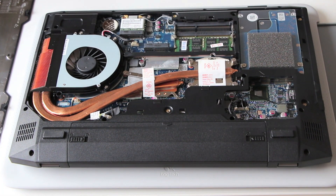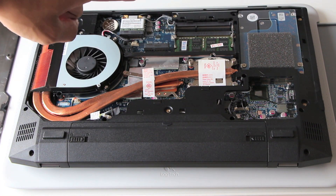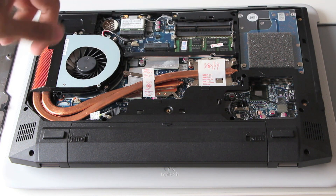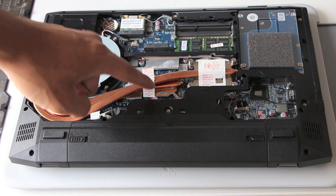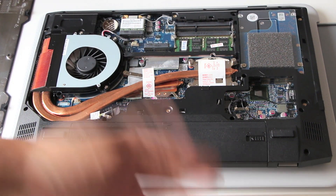Now you're looking at the internals. Let's do a little tour here. You got the hard drive, the RAM, the wireless LAN card, your fan of course, this is the CPU, GPU, and the motherboard underneath it and of course your battery.